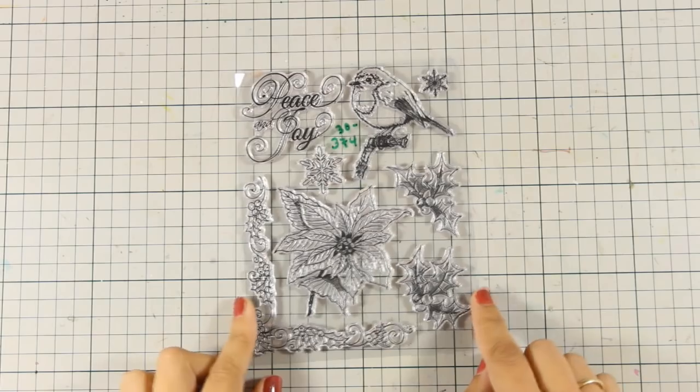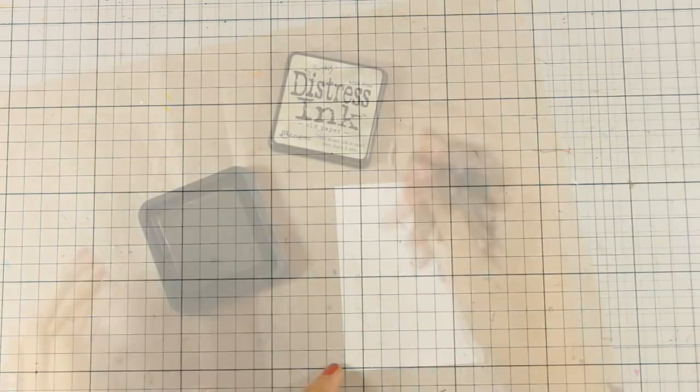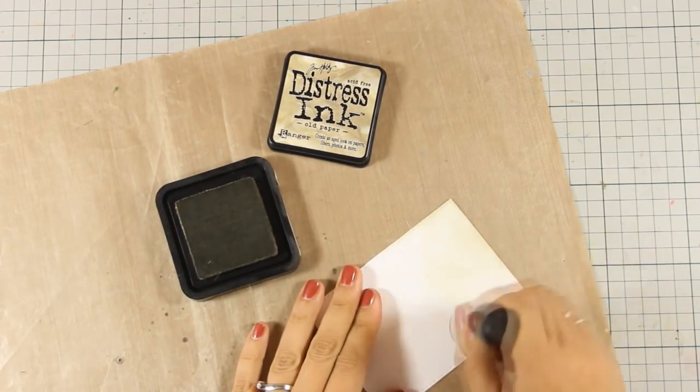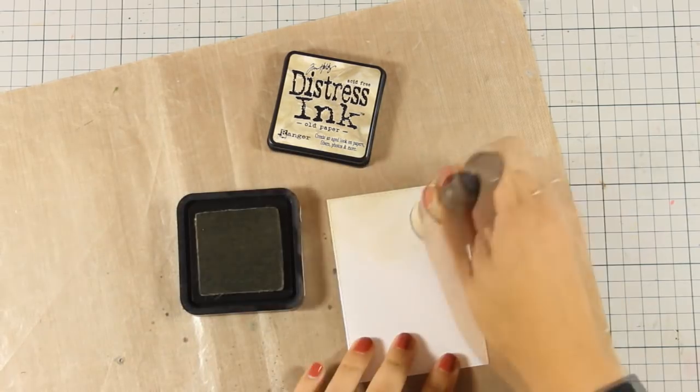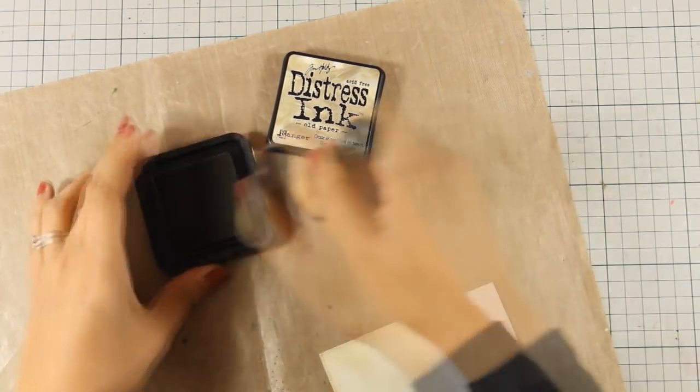The clear stamp set that I'll be using is called Winter Joy and I am going to use the flower. I'm starting by working on a piece of white cardstock — that's Heavy Cardstock by Simon Says Stamp — and I'm blending some color on it.